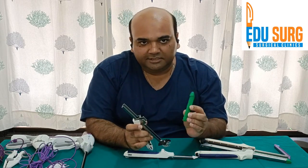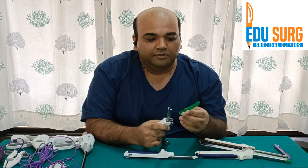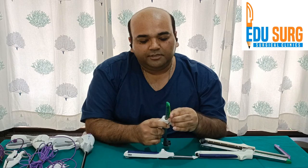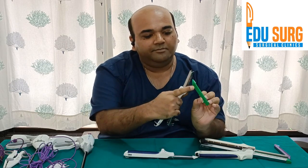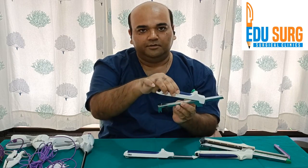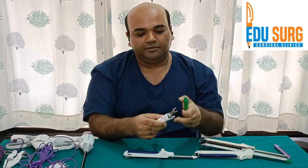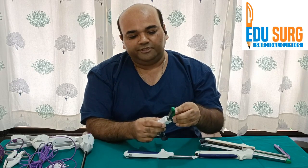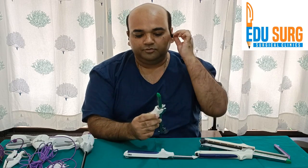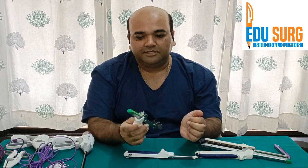Now we will see how to load the stapler. This is an open cartridge just to demonstrate. What you do is, once you have opened the cartridge, you fix the nozzle first. There is a locking mechanism in this nozzle. You fix this nozzle first and you have to keep this open until you are fixing the stapler to the bowel. Then you fix the stapler here and press it — once you press the stapler here it is fixed.